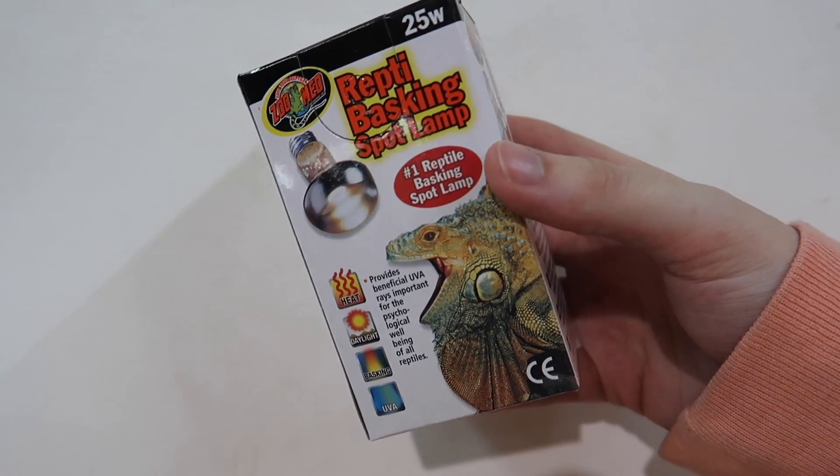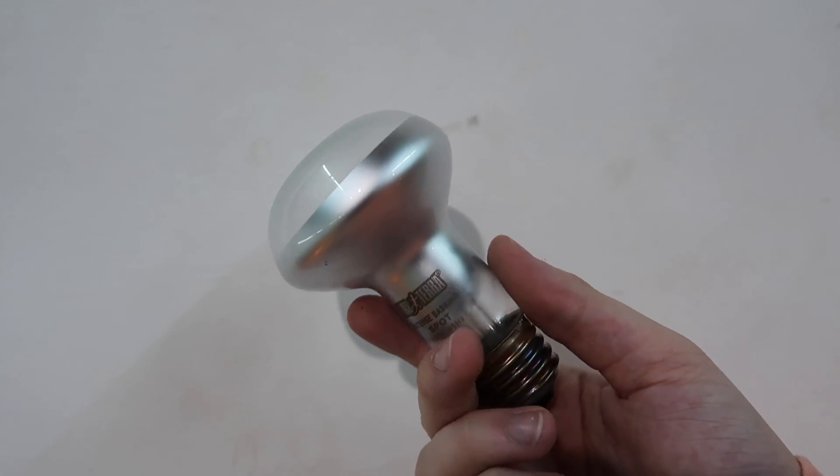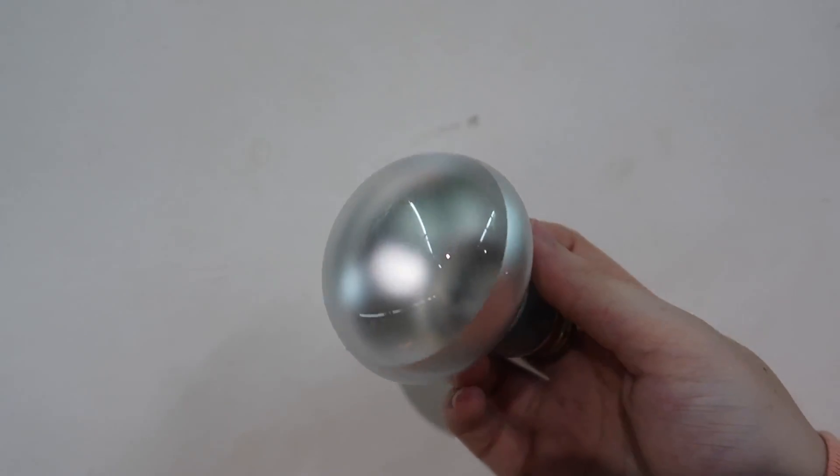The first alternative is just a regular heat lamp. These are typically fairly white or yellow in color — a fairly natural light color. I've never had any problem with these and use them on many of my animals. However, you don't want to use these at nighttime; they should only be a daytime bulb. For many animals that's perfectly fine because a lot of reptiles actually benefit from a cool-down period at night.